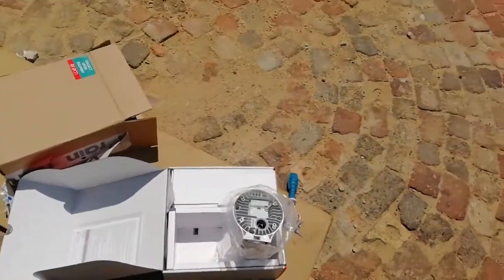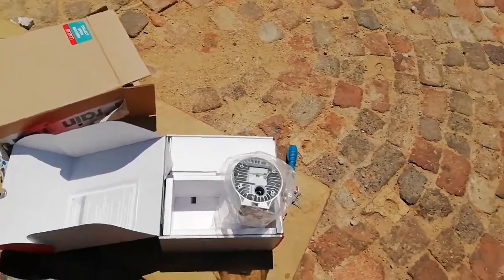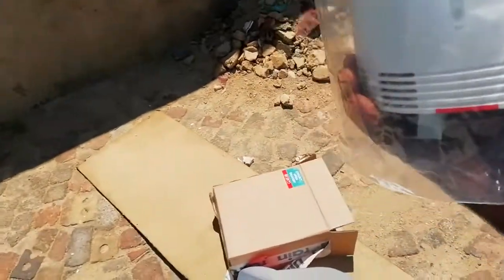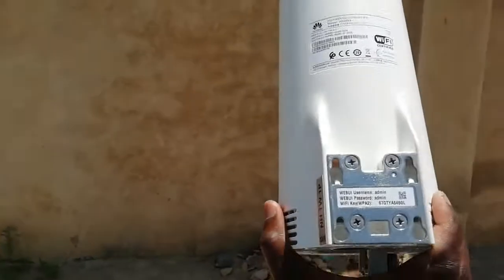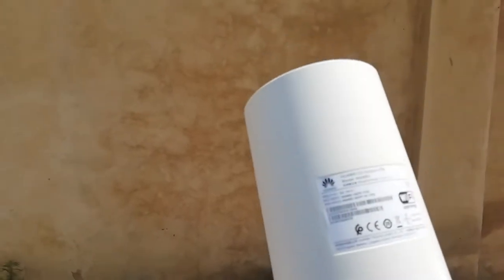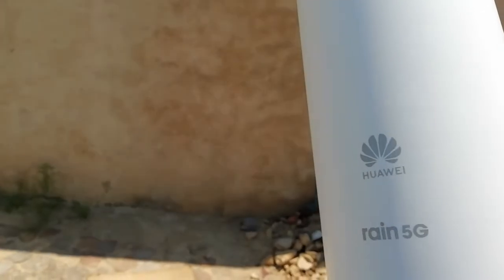Please don't forget to subscribe. See you in the next video. This was so exciting for me to get a new Rain outdoor modem. You can see how it looks like — it doesn't look like the indoor one. You can see the difference — this is where you mount everything. The outdoor doesn't have any buttons like the indoor one has. I'm so happy with these guys. Thanks for being with us — don't forget to subscribe, see you in the next video!